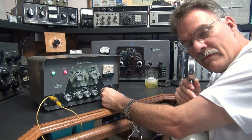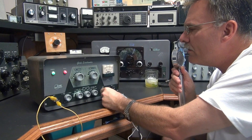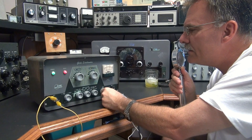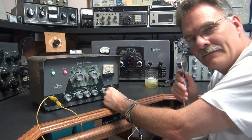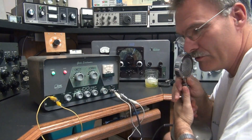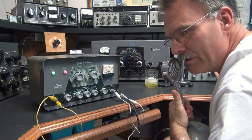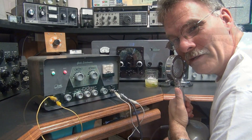Now we've got the tone off and now I'm in sideband mode. One, two, three, four, four, three, two, one. Works pretty good. Makes me sound like Mickey Mouse because I'm not quite tuned in. Let me tune it in a little bit better. There — that sounds a little bit more like me.